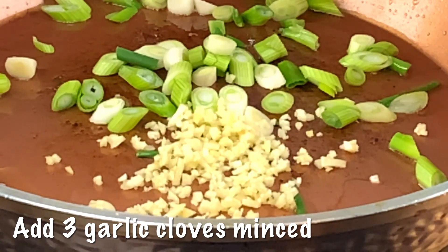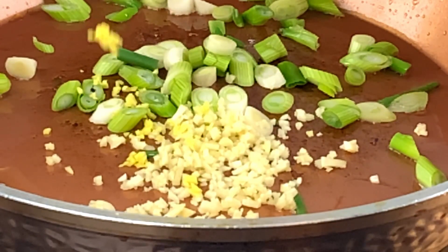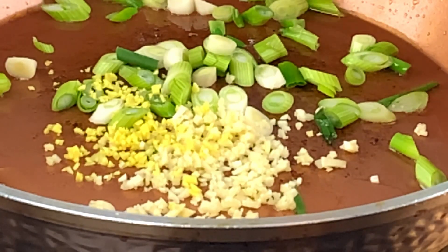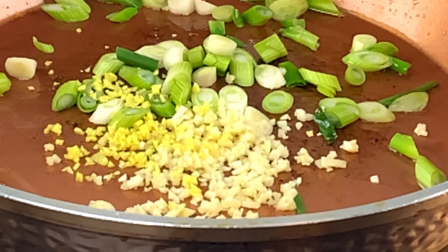Now put in some garlic and some ginger. When these hit the pan you immediately smell the aromatics of the garlic, the ginger, and the onion. You just know you're building something that's really going to be fresh and fragrant.